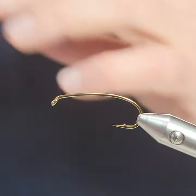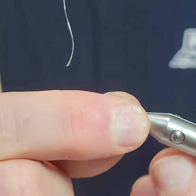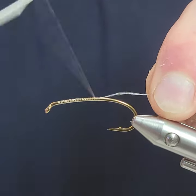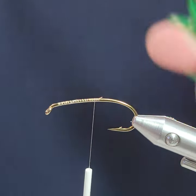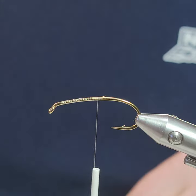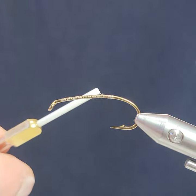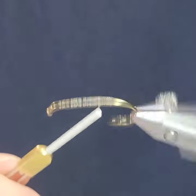I'm going to do an underbody just to cover the shaft of the hook with nano silk. With nano silk you have to use the scissors carefully — make sure you use the tip end of the scissors instead of the middle, because nano silk is so strong it will actually dull scissors. So we'll do a little wind down.